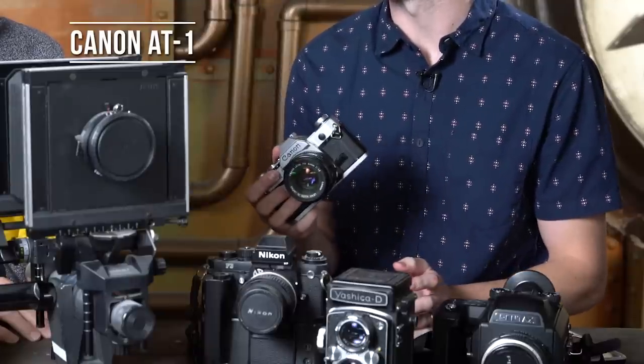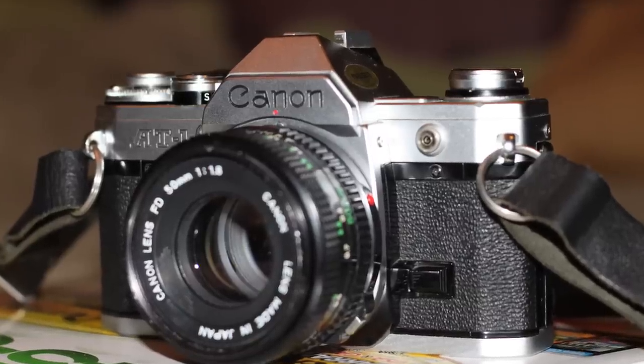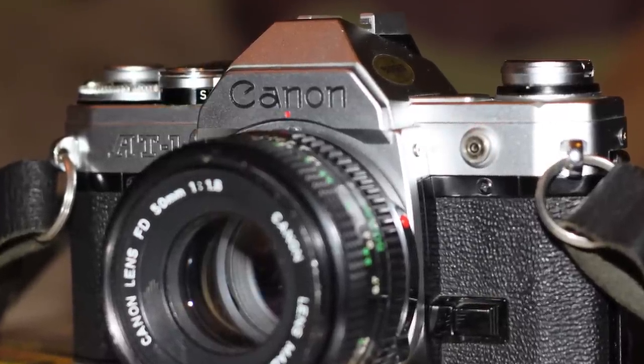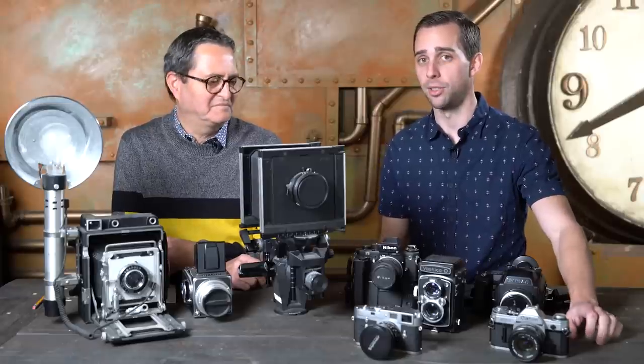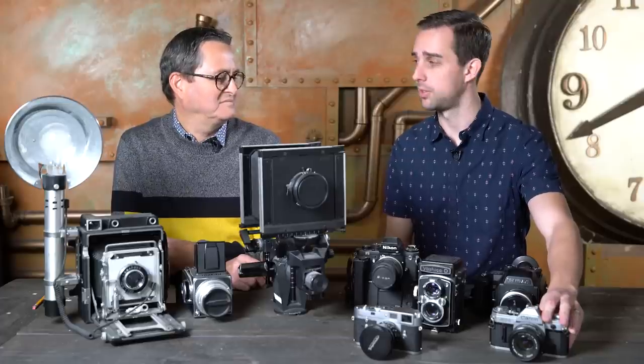A great starter camera if you're getting into film but not sure you want to invest too much is the Canon AT-1 — the more common version of the AE-1. They both run about $200. It does have a meter, it takes a battery, and it has basically anything you need in a basic film camera. Shoots 35mm. The great thing about Canon FD lenses is they're all super cheap — you could get a full set of lenses for around a thousand dollars. Cost-wise, the Hasselblad runs $20-$30 to develop 12 images, while this runs $20-$30 to develop 36 images — much different.